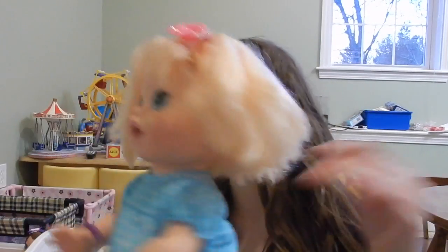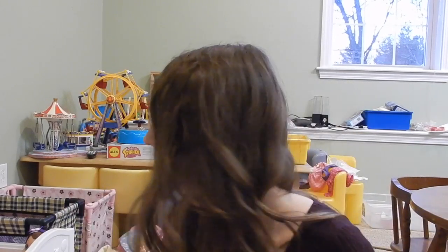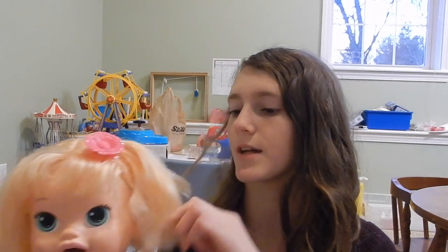We're gonna try this on her hair and we'll see how it goes. Her hair has a weird texture — baby alive made her hair probably the worst out of any baby alive doll because the texture is just so weird. I wish they hadn't used this hair, but they did. So we'll try it on Kaylee, and if it doesn't go well because of her hair texture, we'll try it on a different baby.